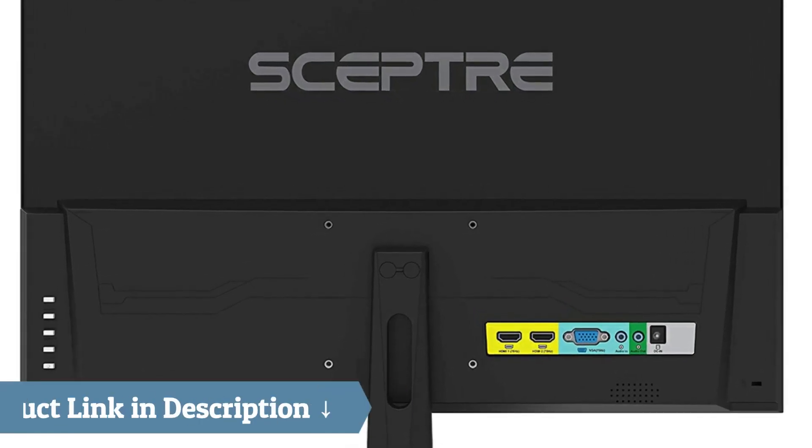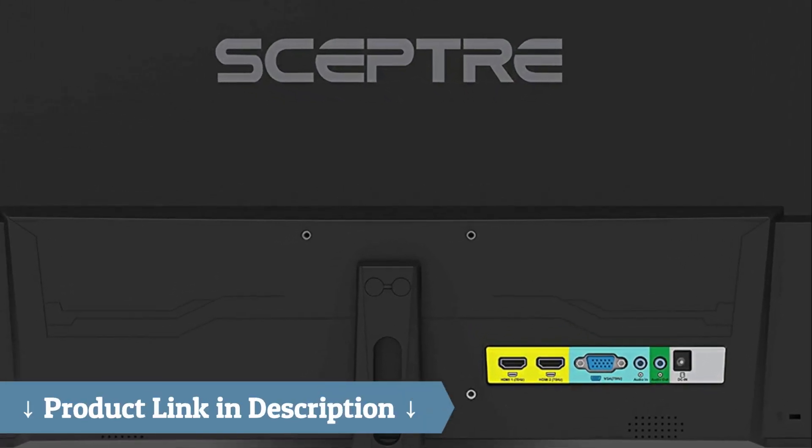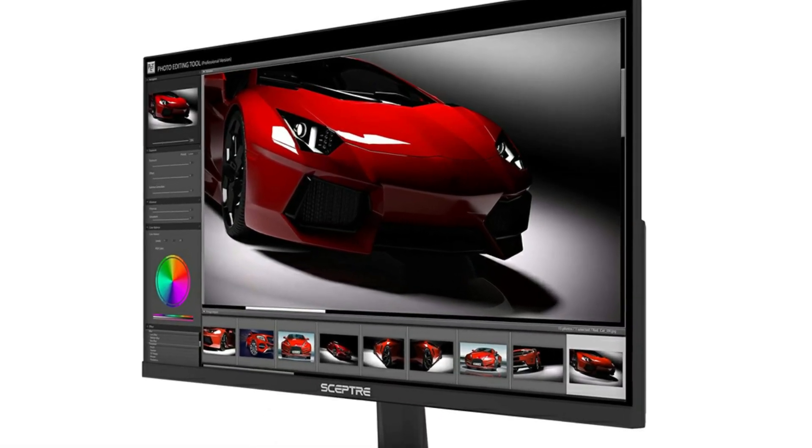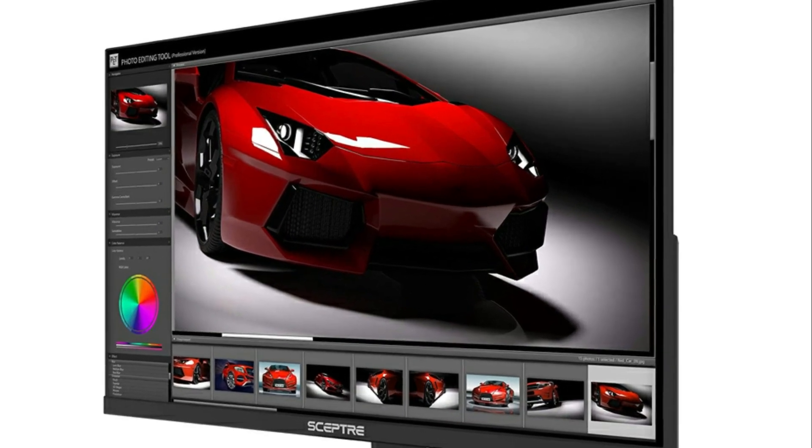The Pros: the speakers, ports on the backup monitor — especially the headphone port — 75Hz refresh rate, 5ms response time, beautiful picture, sturdy feel, and wall mountable.